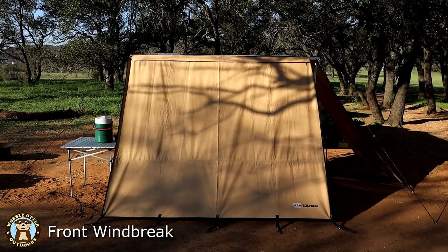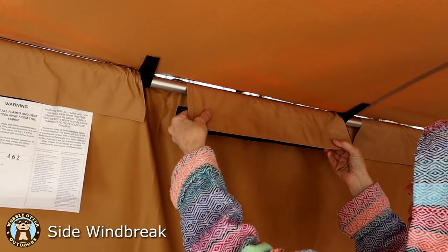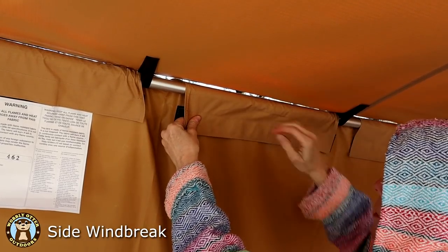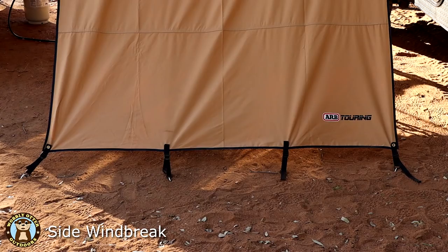Five adjustable straps and stakes secure the bottom of the front windbreak to the ground. The side windbreak attaches to the awning arm on the side of the awning and is held in place with large velcro straps. Four adjustable straps and stakes secure the bottom to the ground.